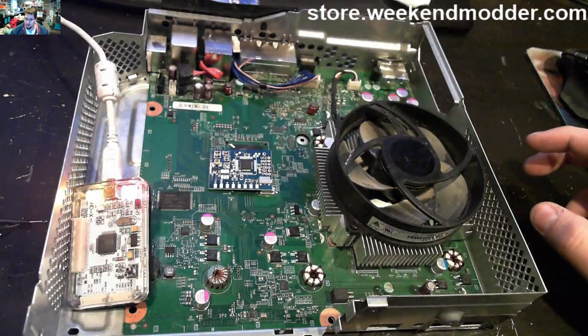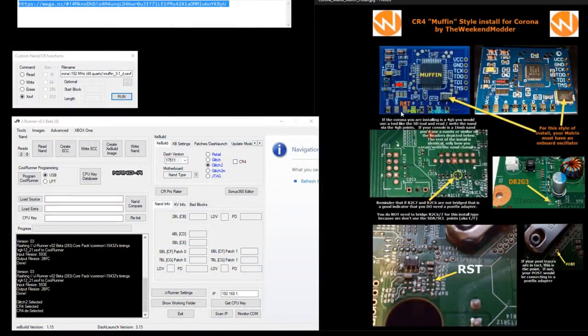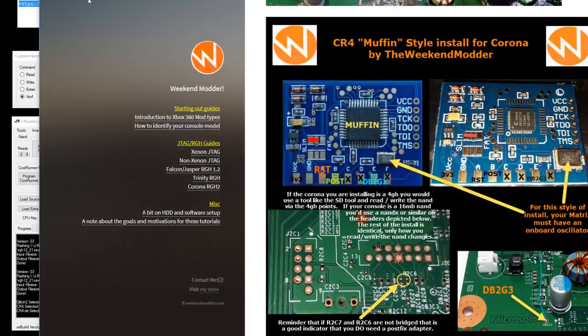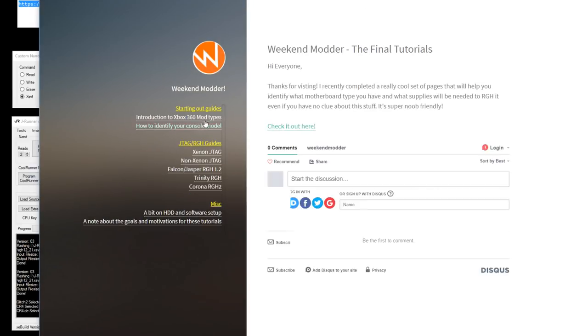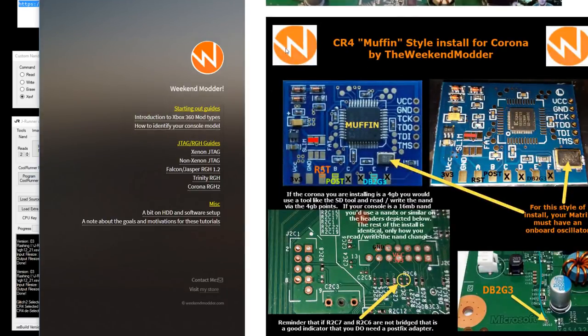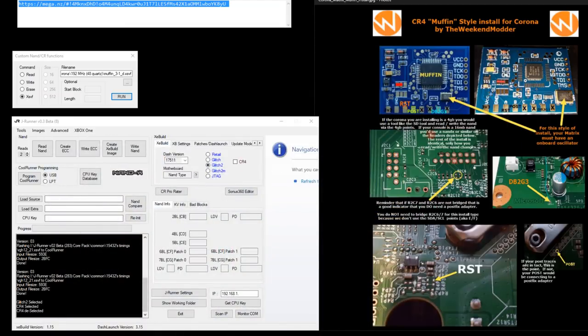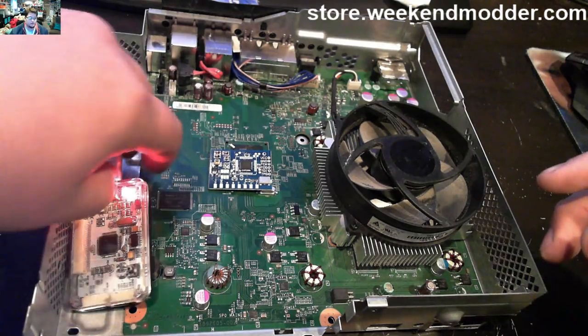The last video I posted was what I called a pro guide for the muffin install, covering the basic points. I've gone ahead and generated a more official tutorial image. You can head over to weekendmodder.com, and on the left side under Corona RGH2, scroll down to find the muffin-style install guide — that's basically what we're following today.